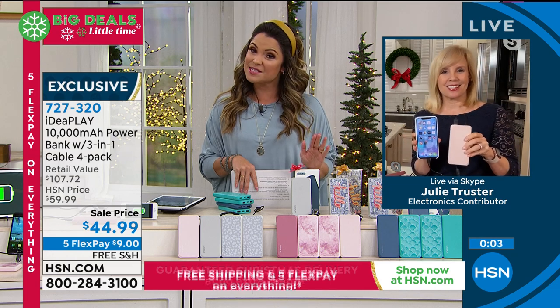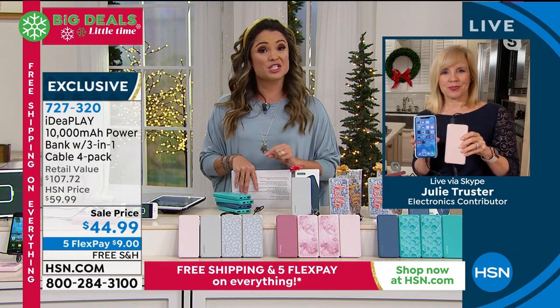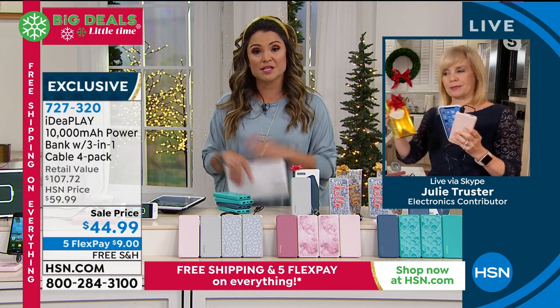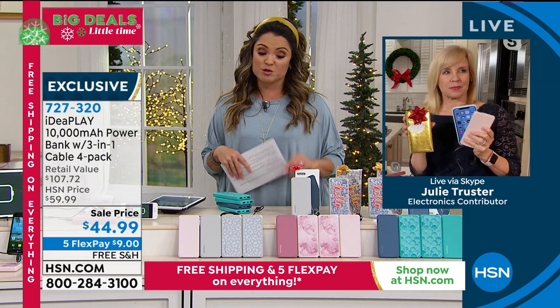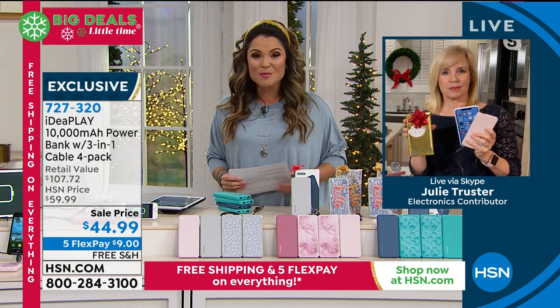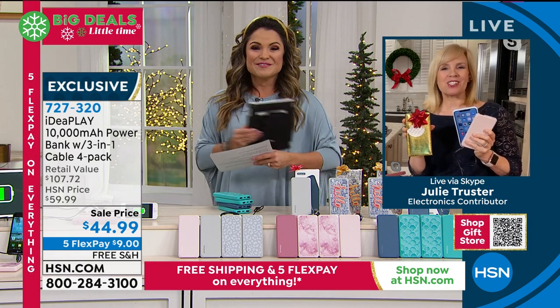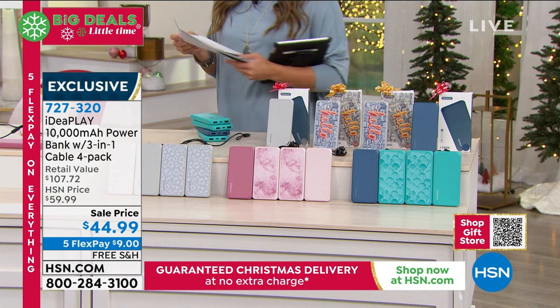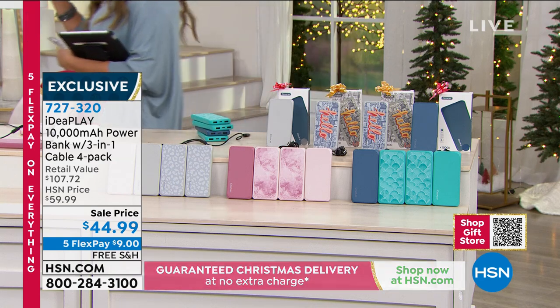You will get it in time for Christmas — we're guaranteeing that still, this is the last couple of days of that — with free shipping and with Five Flex. You get to use it until the end of January with our extended holiday returns before you decide if you want to keep it or not. So there's no reason not to give this a go at $9 on a Flex Pay. That's an amazing giftable in terms of tech.